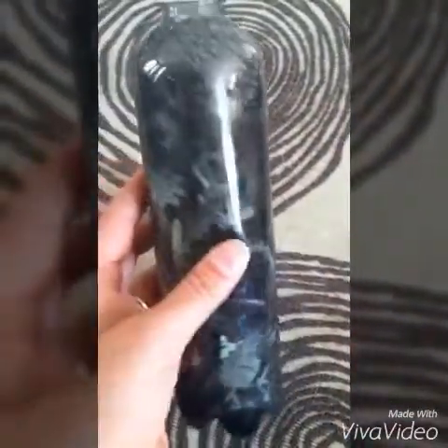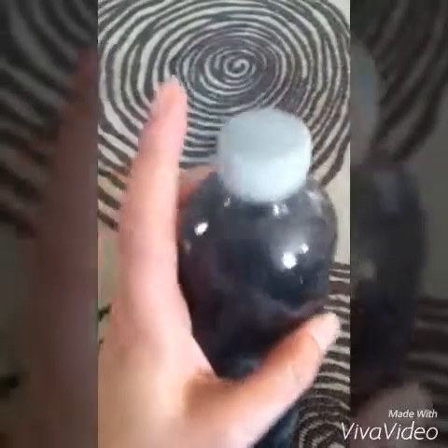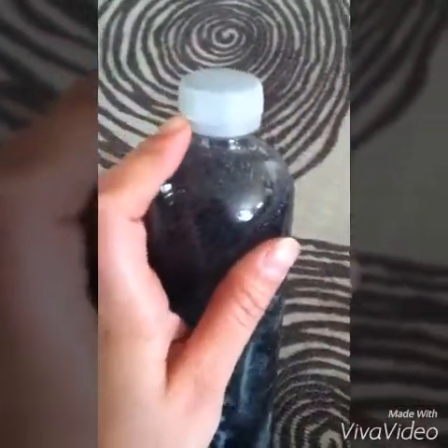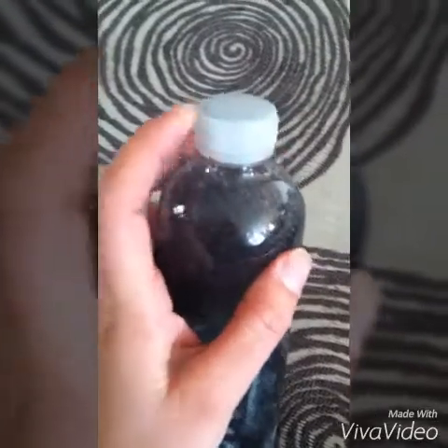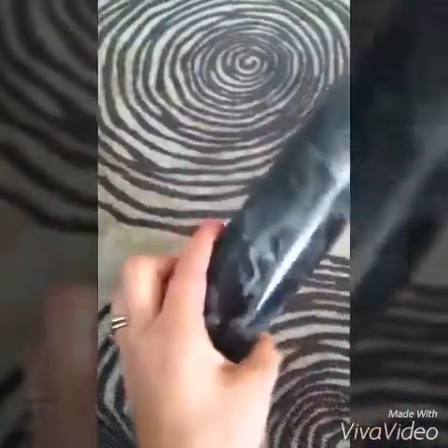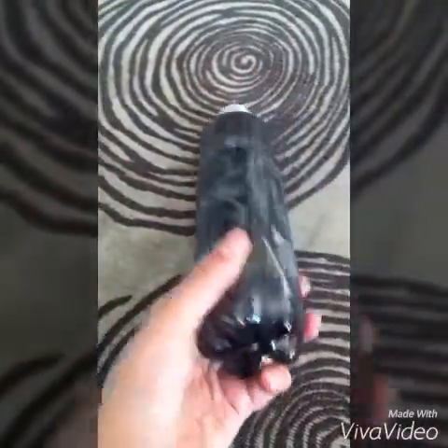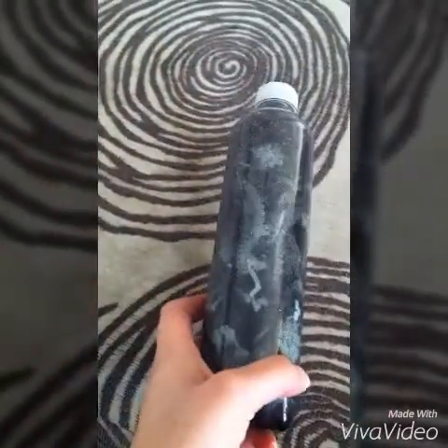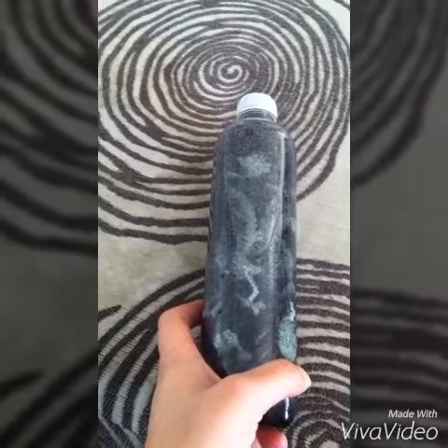I bought some glue to put on the top to seal it, and I bought that at the dollar store. I think it's fun and Sammy likes to play with it. That is our little DIY sensory bottle — thanks, and don't forget to subscribe!